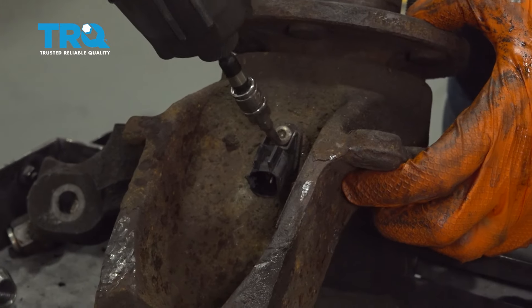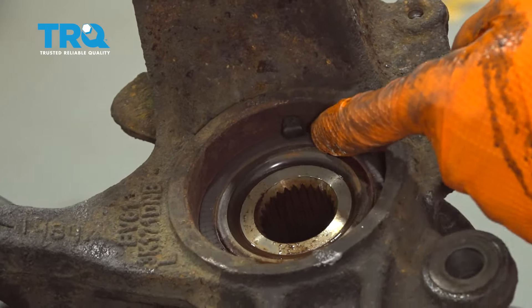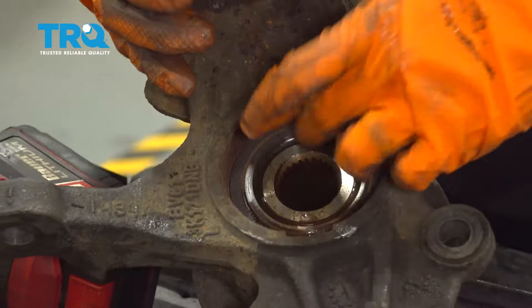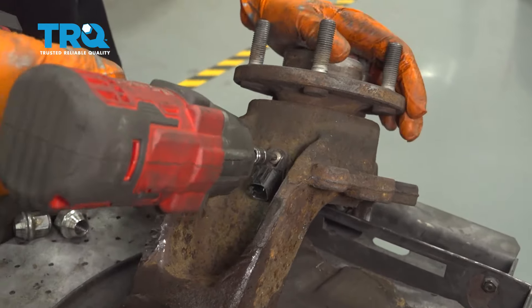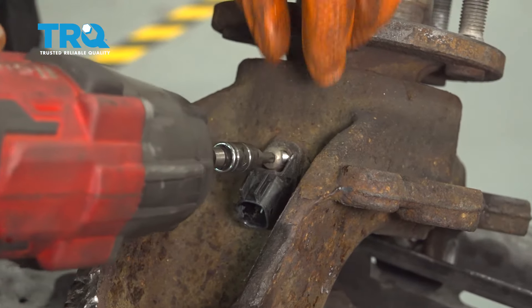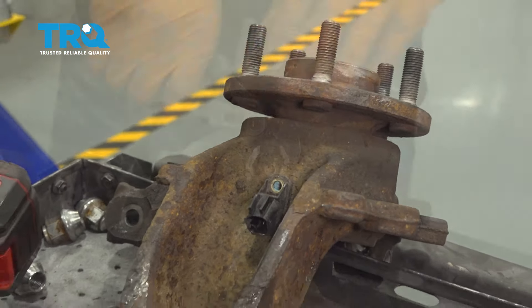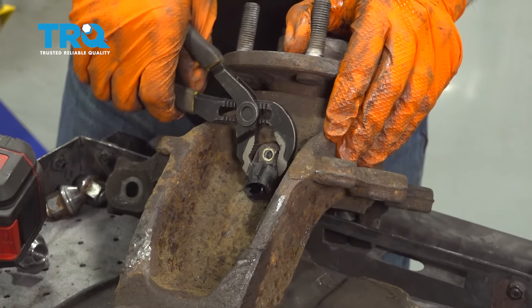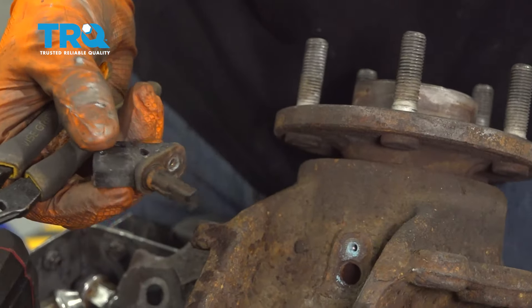Take the ABS sensor out with a T25 Torx bit. The reason is because it protrudes out the back, and when I press the hub and bearing out, I don't want to accidentally damage the sensor. Take the bolt out, grab a pair of pliers and twist it out — twisting it usually breaks it free. You can lift up at the same time. Here's the ABS sensor — set this aside safely so you don't break it.